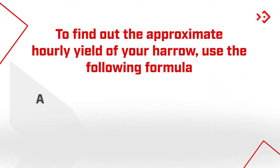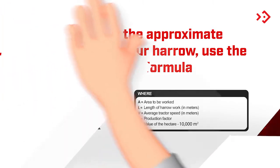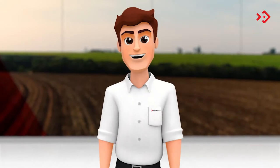To find out the approximate hourly yield of your harrow, use the following formula. Here are some important tips to extend the life of the machine.